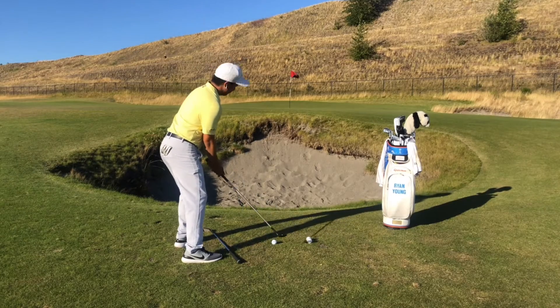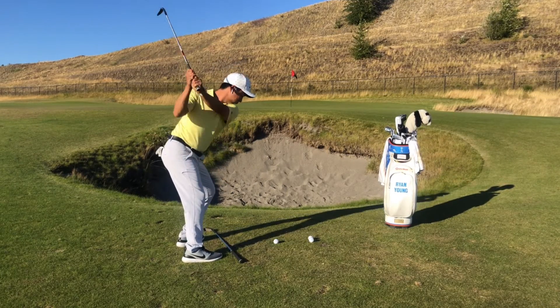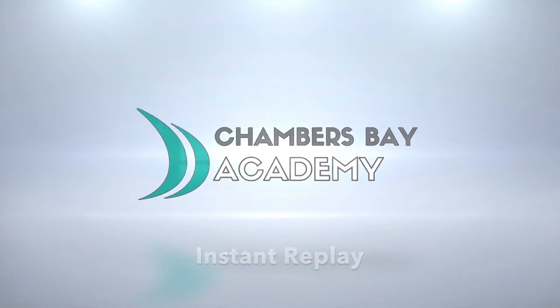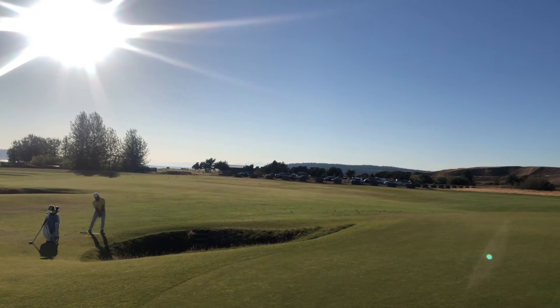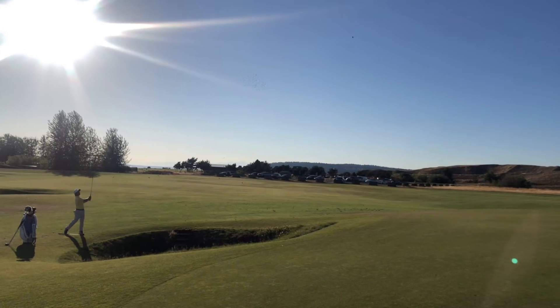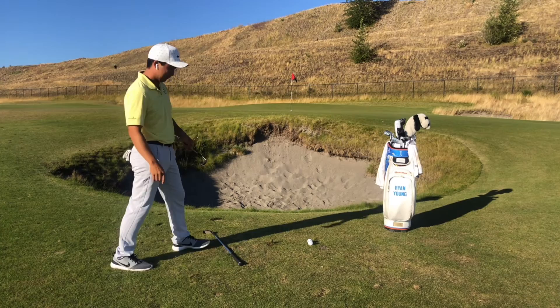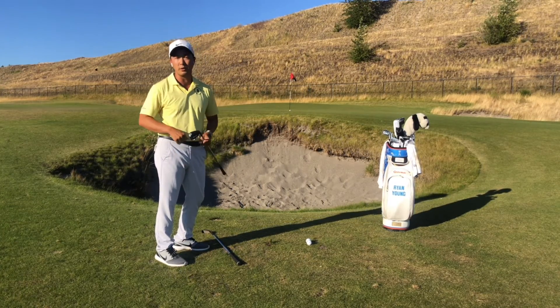So let's see how that goes. Swing across the ball, hit it towards the toe — that ball will go in the air.